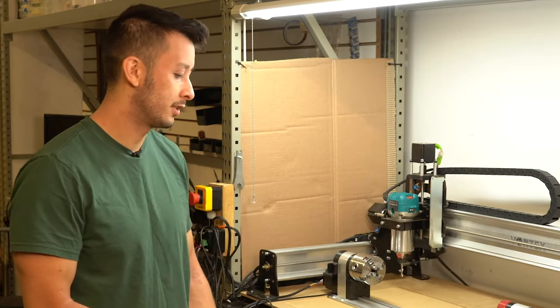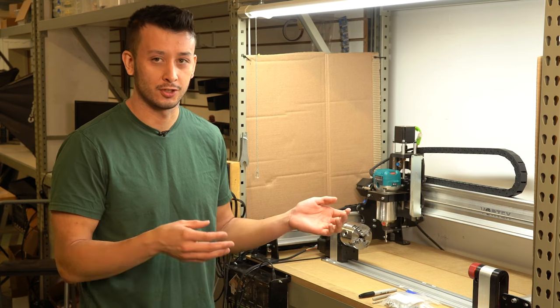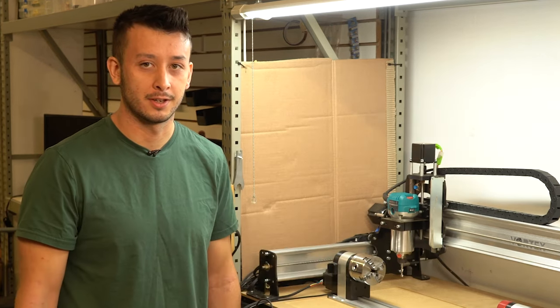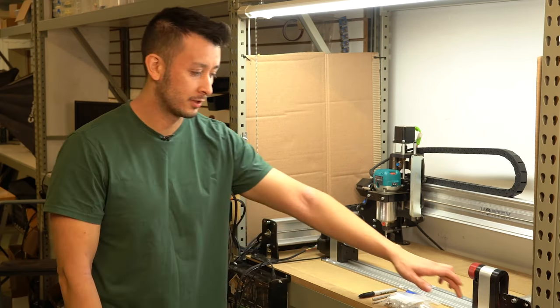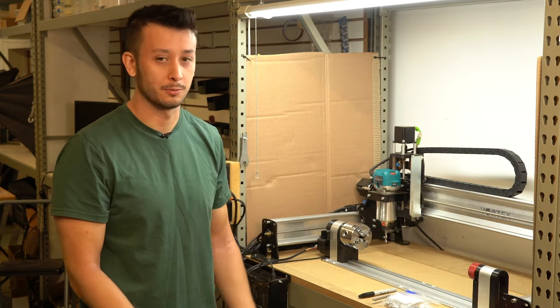First things first, we need to make sure we have our latest version of GCender. Currently at this time of launch, we have GCender Edge, which has support for the rotary axis. Check our website, find the latest version, and download that — any of those latest versions will have support for performing the mounting. We'll actually be using the machine to mill out these holes, and that's all built into GCender.